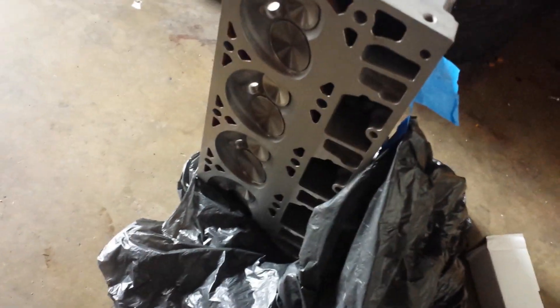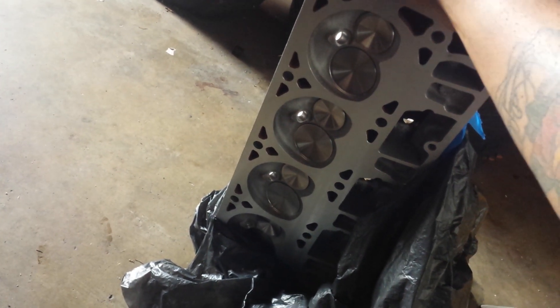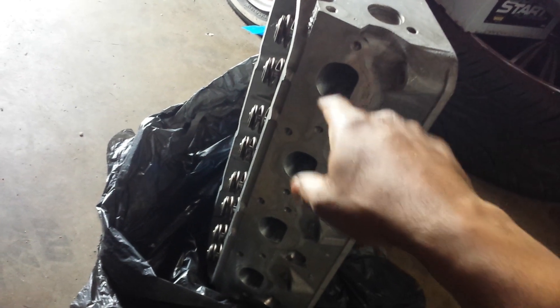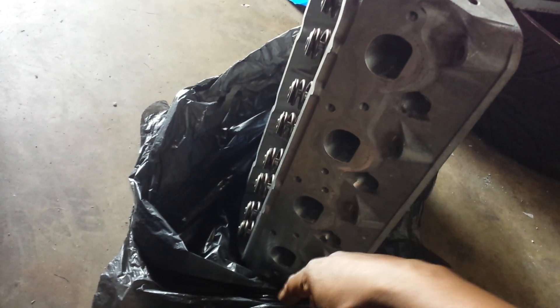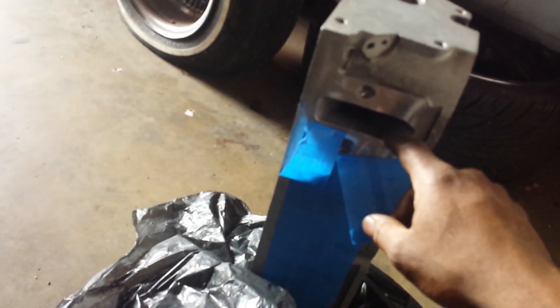Got my head back from the machine shop a while back — it's been sitting up. These are the ones from another video: had bigger valves installed, 202s and 160s, been milled 20 thousandths, sitting right at 66cc on the combustion chamber. Had the exhaust ports raised, took out all the broken bolts that were in them, and got some 600 lift beehive springs with crown seals. Everything's brand new — seals, everything — and gasket matched on the intake side.